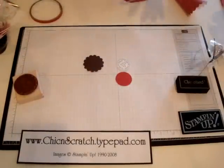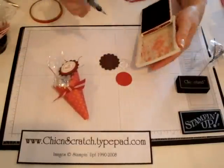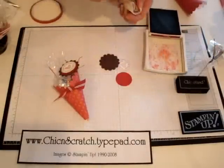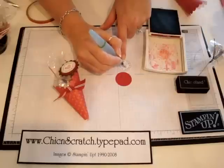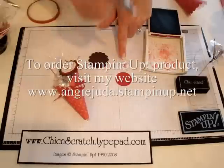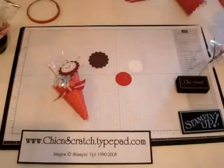I'm going to put this back over here so you guys can see it while I'm making it. I'm going to get the Riding Hood Red ink with my aqua painter. Done with that — now I'm going to put a dimensional right there.